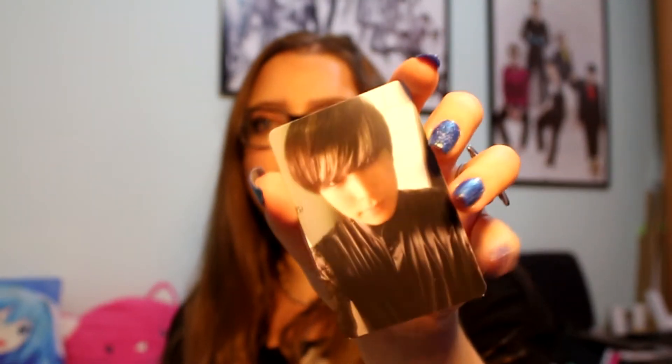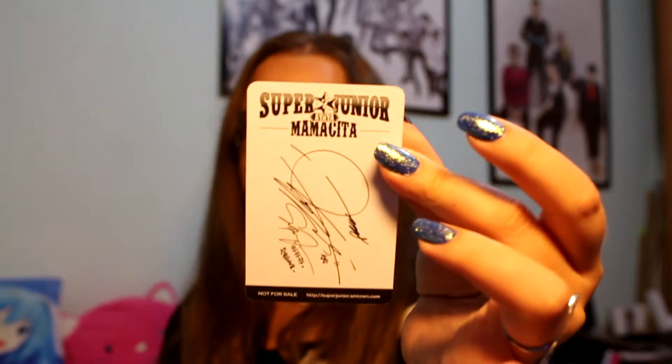This one I will do an unboxing of — it's Mamacita second press. I had the first press which had the wrong printing, so this is the second press. I need to compare my own copies to confirm the differences. Let's open this one and see which photocard I got — it's always hard to open this box, it is so pretty. I love this! And I got Sungmin. I think I already have Sungmin — I also got him in Superman — so I think I do have him.